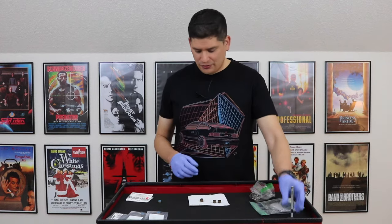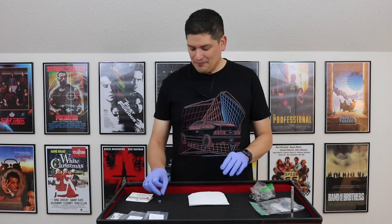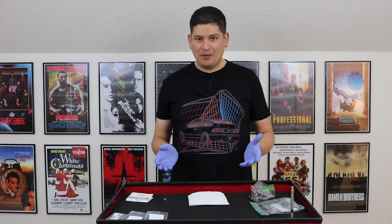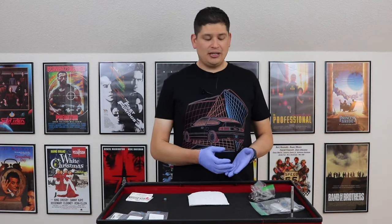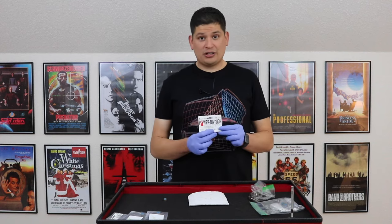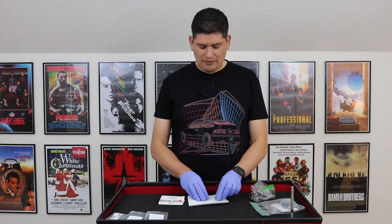Let's talk about the most popular valve stem seals, say for the 2JZ GTE. I'm not sponsored and I tried to look for as many different options. These probably apply for other JDM cars and probably other makes and models. The ones I use are GSC Power Division — they're GSC VITON seals. I bought an extra set in case I mess one up, and here's one of them right here.